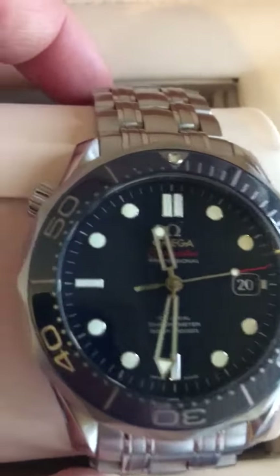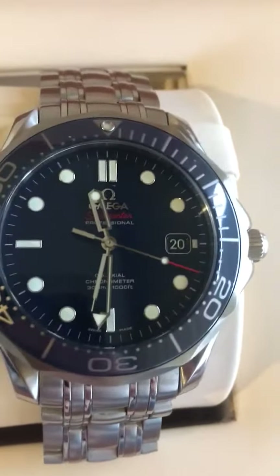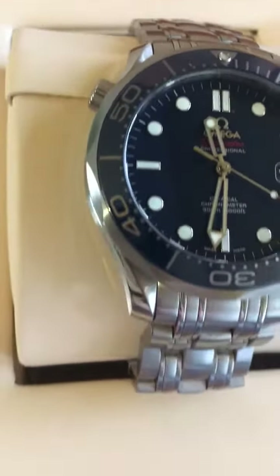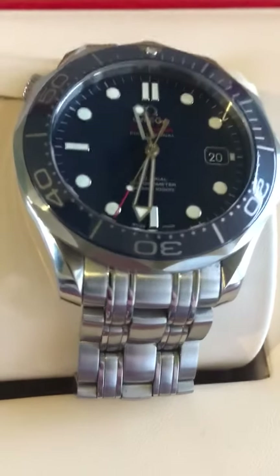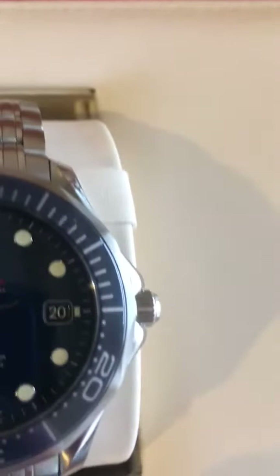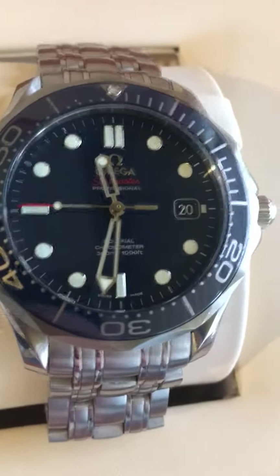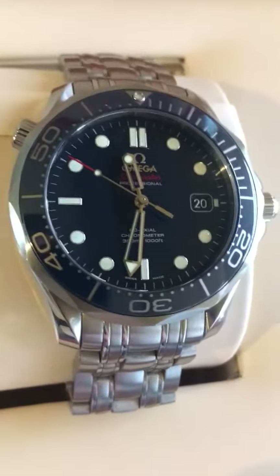I couldn't recommend this watch enough. I've had it for six months now and for anyone considering purchasing a luxury watch for the first time, this is a fantastic one to go for. You'll be able to get a reasonably good discount from retail — I received a 30% discount from the full retail UK price, just from negotiating via email, which was relatively simple. So you'll be able to get this watch for closer to £2,000 to £2,200 instead of the £2,920 price tag.